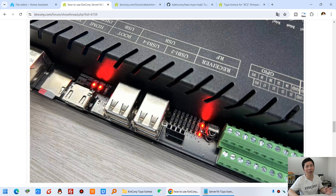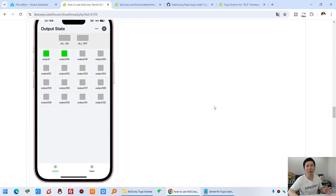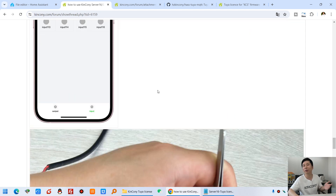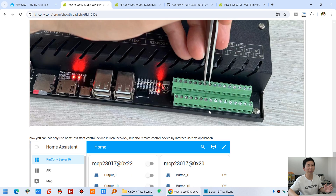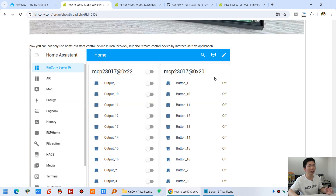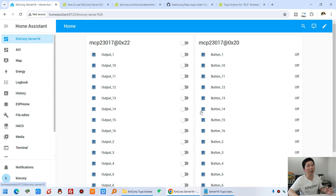I can turn on Relay 1 and Relay 2. Right here you can see these two channel relays turn on. And this is monitoring the digital input — I just use this demo to trigger the input. And also you can use Home Assistant at the same time. So I can use this Tuya mobile phone and use the Home Assistant application simultaneously. This is how to use Server 16 and Server Mini Raspberry Pi controller to work with Tuya and Home Assistant at the same time. Thanks for watching.